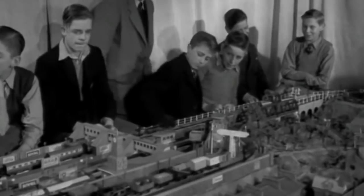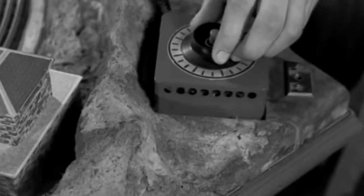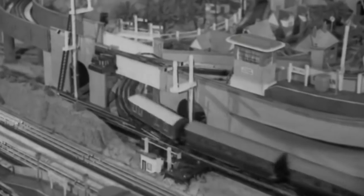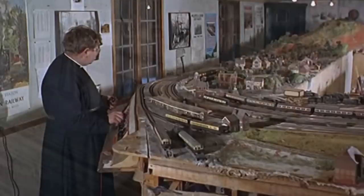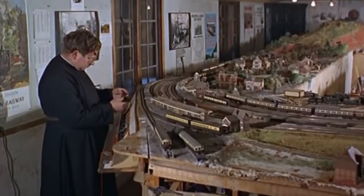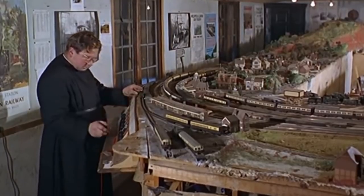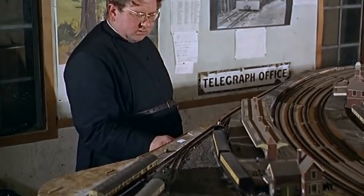The company was slow to recognise the threat posed by rival manufacturers, particularly Tri-ang Rovex, and to realise the potential of plastic. In 1959, far too late, Hornby introduced two-rail track and moulded plastic rolling stock, but even then the system was complicated and difficult to use in comparison to its rivals. With the benefit of hindsight, the policy of keeping the faith with its existing three-rail users whilst bringing the two-rail system to market was a mistake that cost the company dearly.